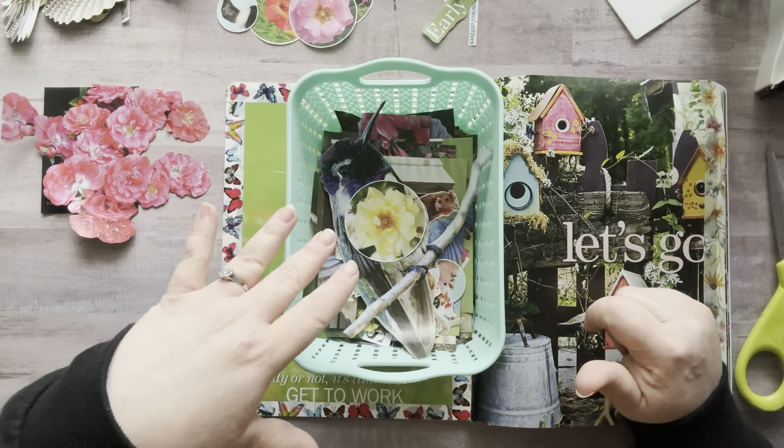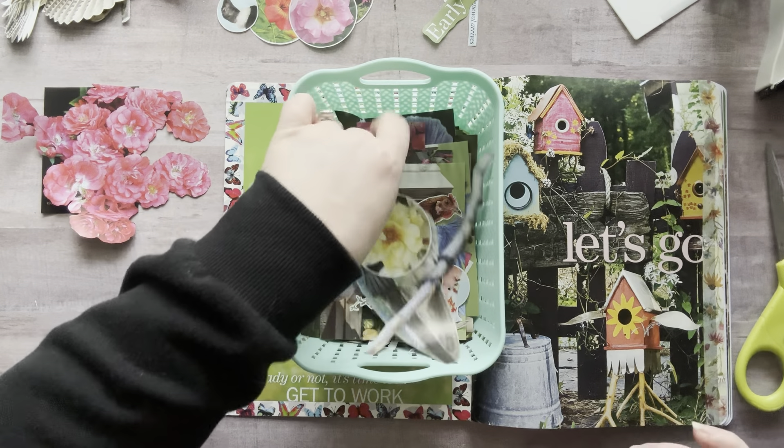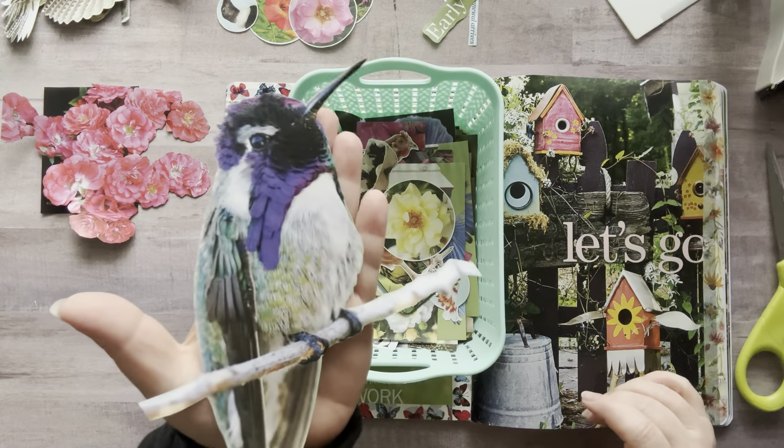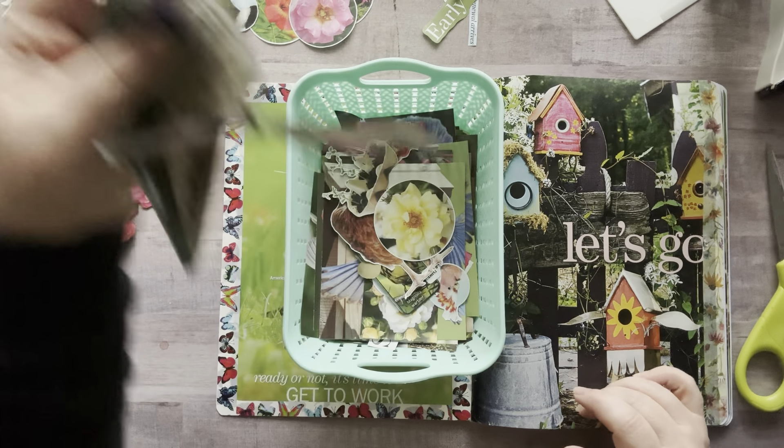Let me go organize these into piles and I'll be right back so I don't bore you guys. Oh wait, first — I sent this picture to my mom and my sister last night, but look how stunning this hummingbird is. Hummingbirds are just amazing.